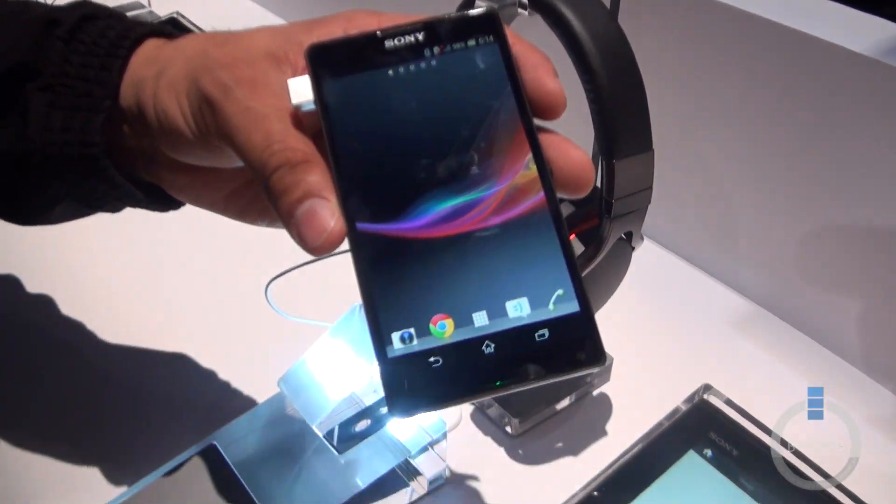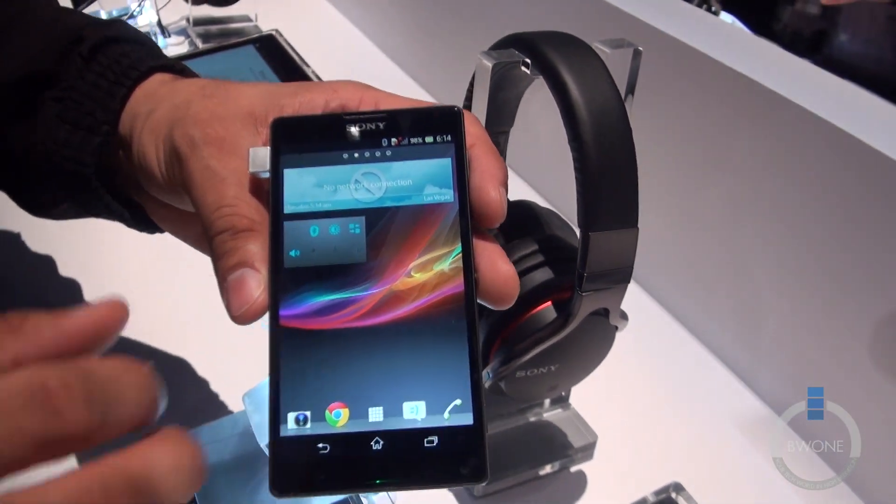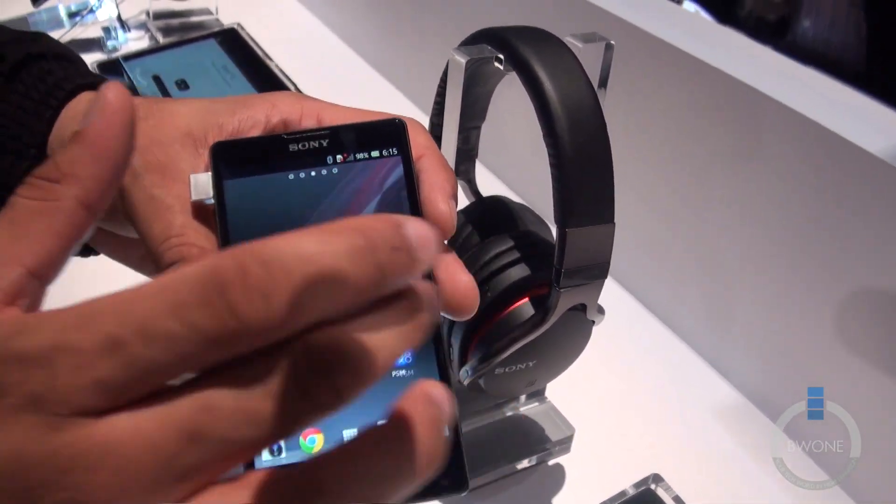It also comes with a pretty fast processor — a 1.5 GHz quad-core Snapdragon S4 processor with 2GB of RAM — so it's going to be really fast speeds.